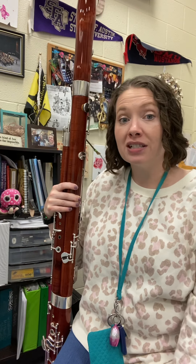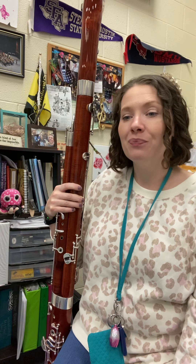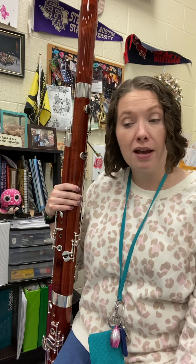All right, bassoons, it's time for line 30, and this is a quiz or objective line. All right, so Shoo Fly — pretty fun one. It says allegro. I'm going to stick with our 90 tempo that we played Marianne at. So metronome set to 90 for this one.